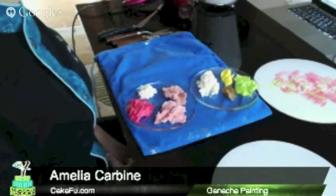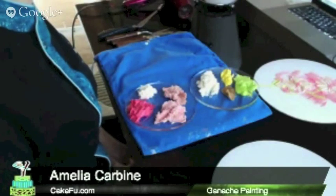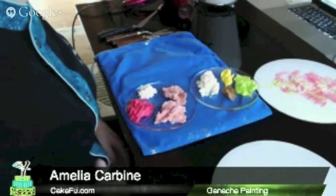Hello, everybody. Welcome to our CakeFu Food Master Series. I'm Amelia Carbine, and I am your host and demonstrator today.